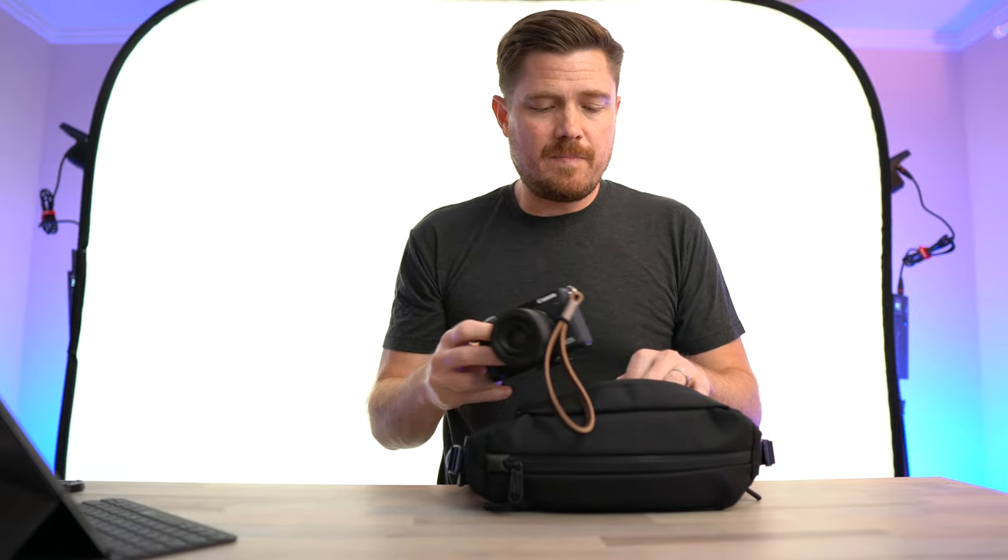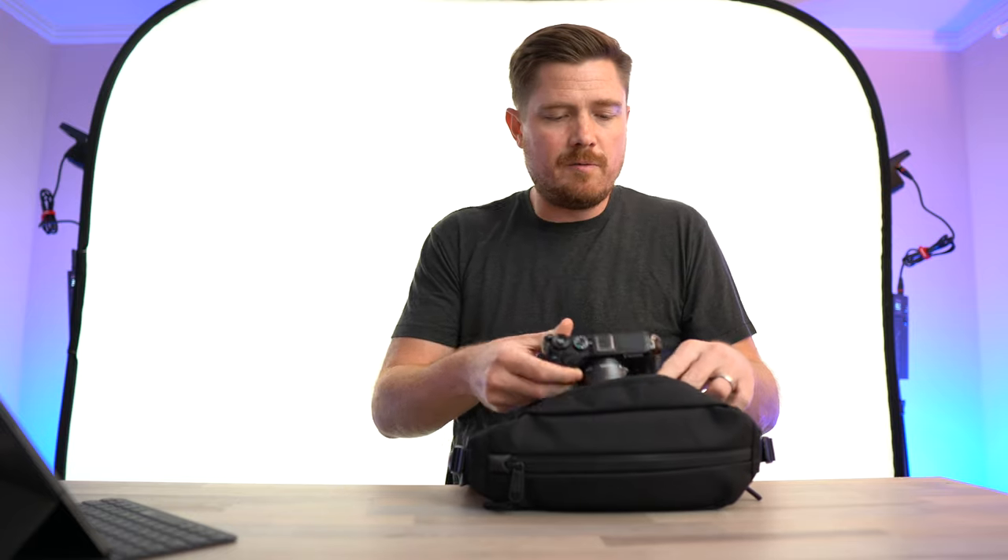The reason this bag has been sitting here the whole time is this is actually the first accessory that I want to talk about. This is the Aire City Sling. I really like Aire's products and I've been trying to get my hands on this one for a while. It had been sold out and now it seems to be in stock regularly.